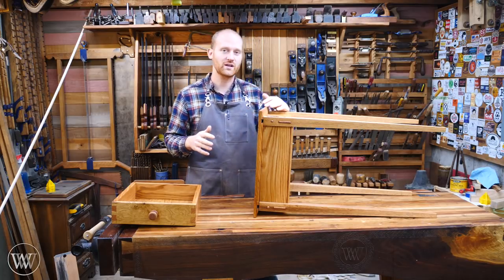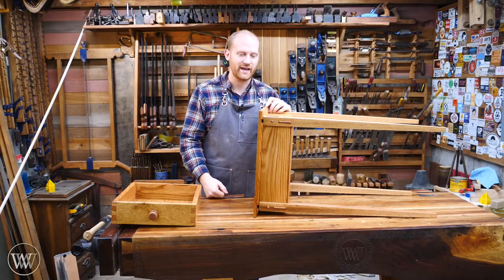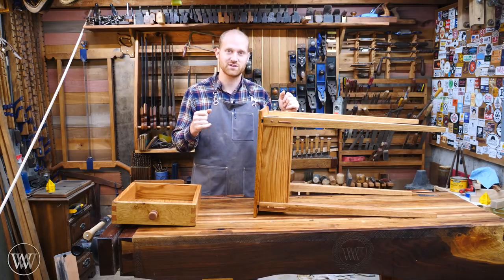If you'd like to follow along a little bit closer, I do have plans available on my website. I'll leave a link to those down below, and you can actually see all this on paper as opposed to just in video.